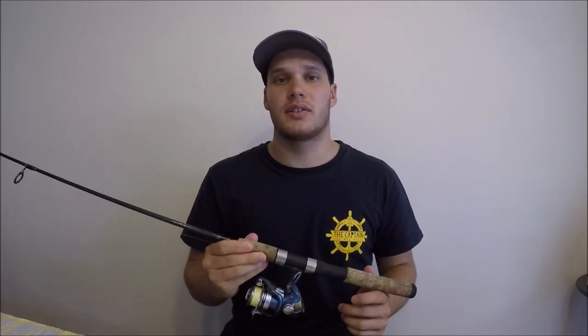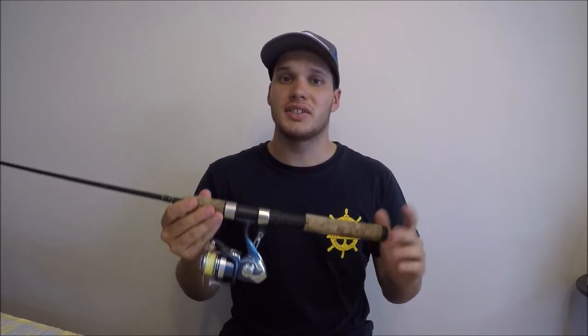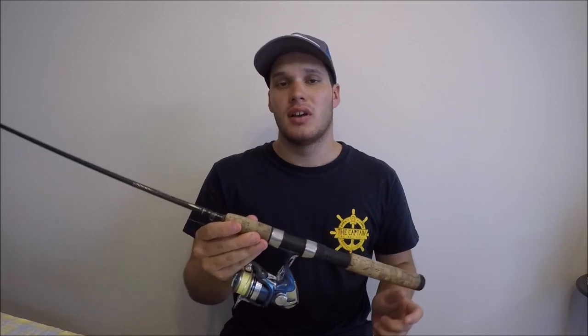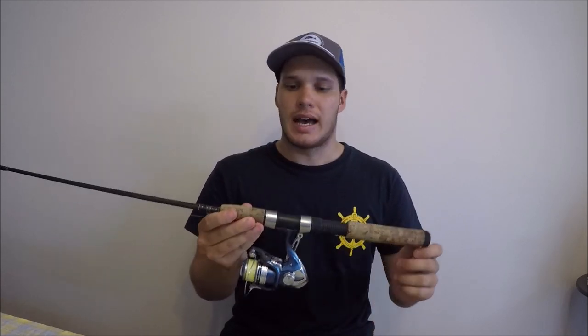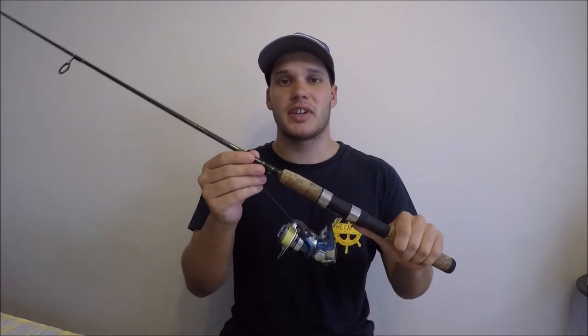When you're lure fishing your setup is going to be slightly different to when you're bait fishing. Don't let this overwhelm you, it's very basic. Starting with the rod — if you walk into a tackle shop, the first thing you want to look for is a rod about seven feet long. The reason for getting a seven foot rod is so you can make nice long casts. With shorter rods you struggle to get distance on your casts.